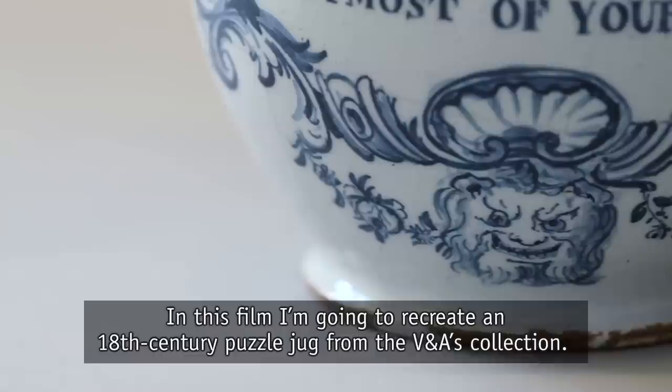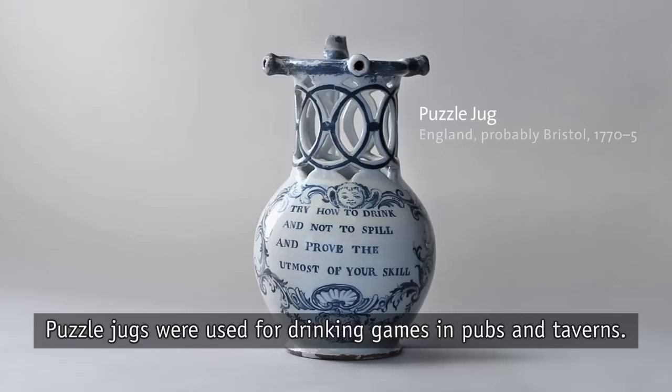In this film I'm going to recreate an 18th century puzzle jug from the V&A's collection. Puzzle jugs were used for drinking games in pubs and taverns.